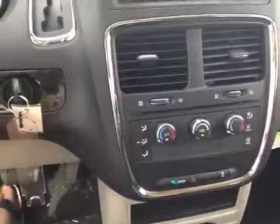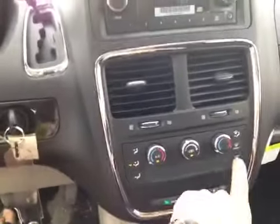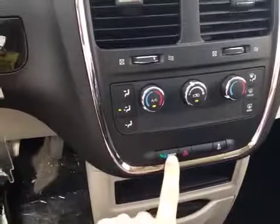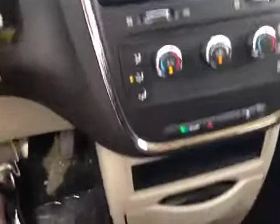Down here we have air conditioning and heater controls along with dual temperature for the driver and passenger. We also have the econ mode to give us better fuel economy, lots of storage, power points, two glove boxes, wood trim with leather trim on the doors, and three rows of nice black cloth interior.